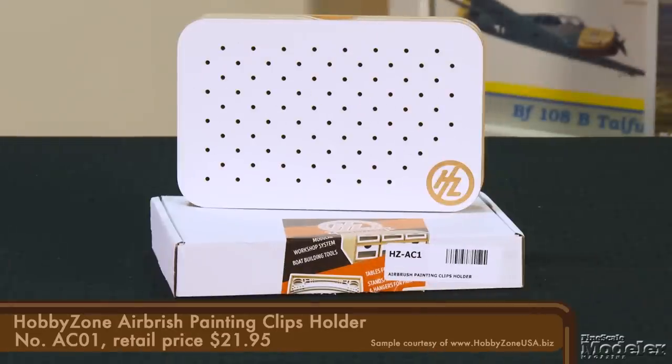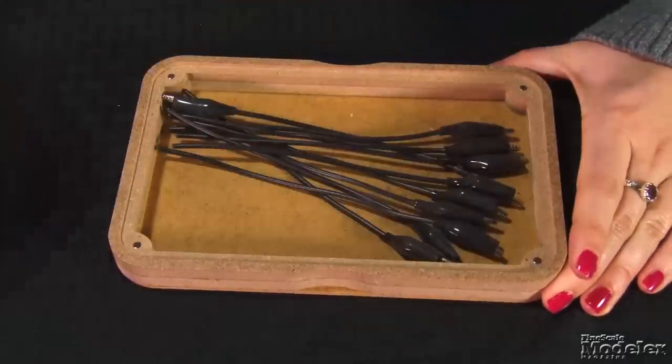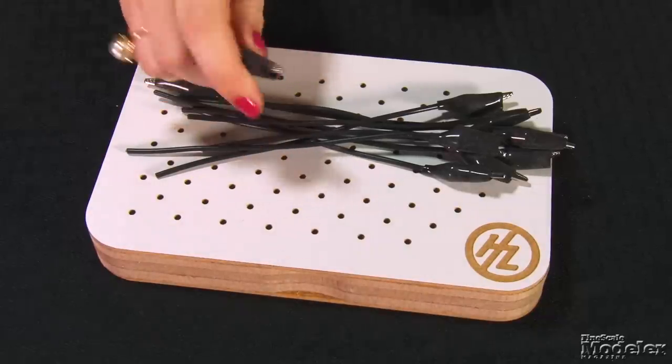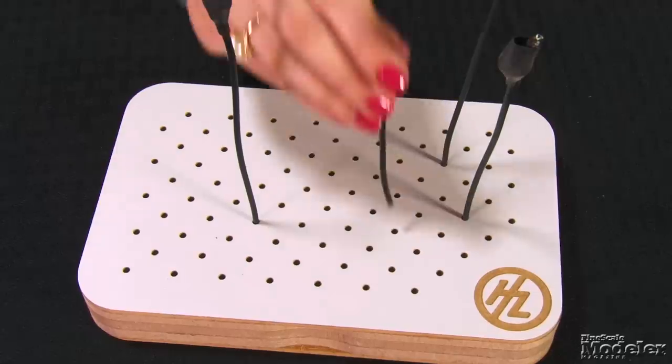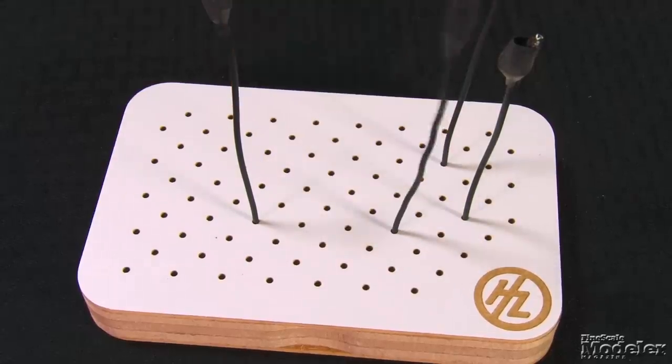HobbyZone USA sent us this nifty airbrush painting clips holder. The sturdy wooden box stays closed thanks to magnets. It stores ten flexible arms with fine alligator clips that will easily hold small parts for painting. Then the pegboard-style lid supports the arms as the parts dry. Another useful item from HobbyZone.